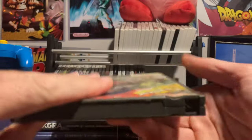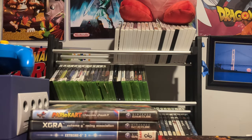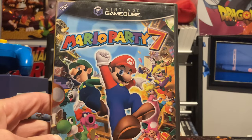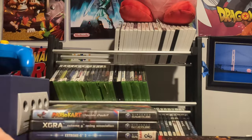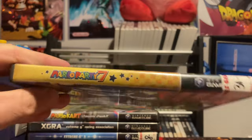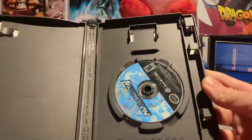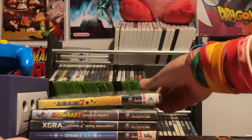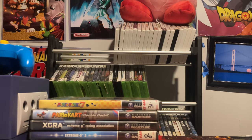Continuing the Mario trend, I have one Mario Party game — Mario Party 7 for the Nintendo GameCube. I don't even remember where or when I got it. I never really got too into it, but I spotted it at a local game store and decided to splurge. No manual, just the game, but you've gotta have at least one Mario Party.